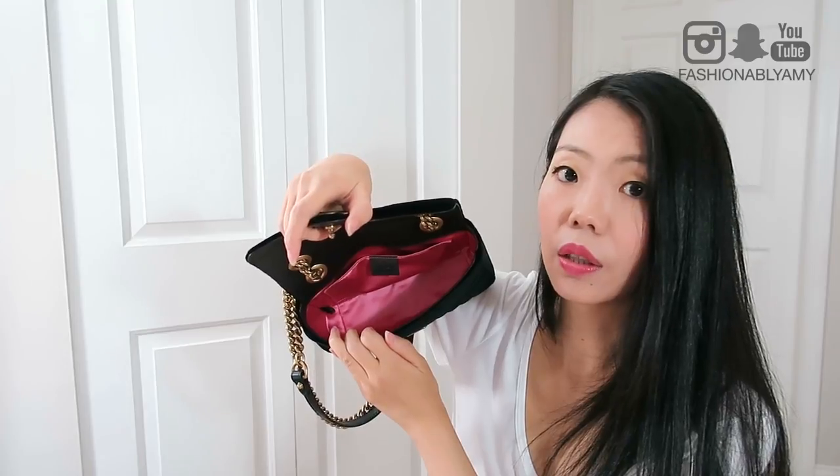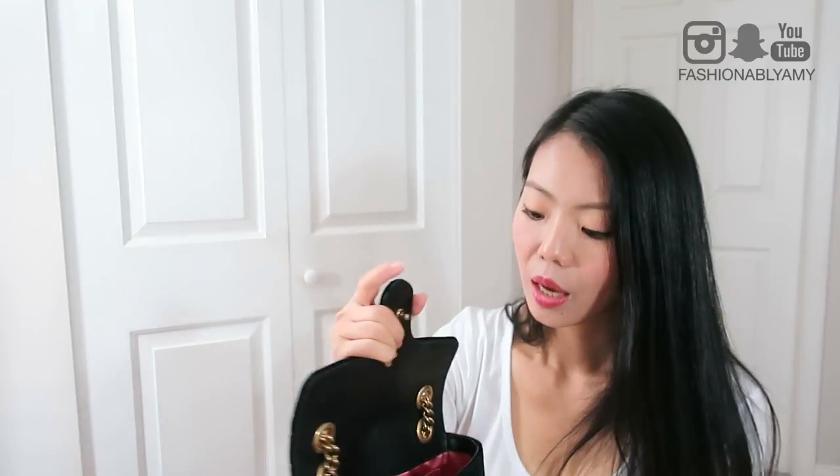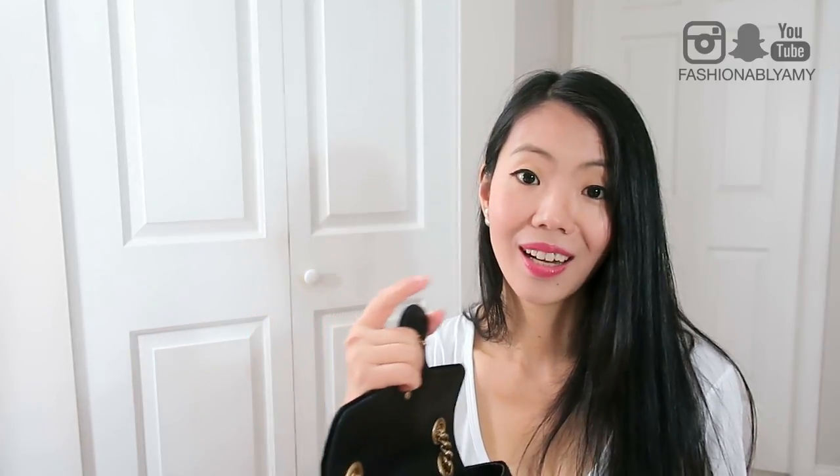And then there's another little fabric tab in the corner with a serial number on it. I'm not exactly sure if it's a unique serial number for this particular bag or just a model number. If you guys know, let me know — I'm not too concerned about it to be honest.